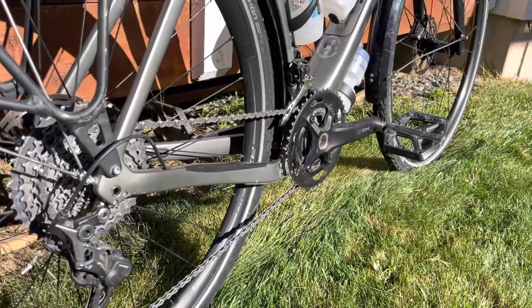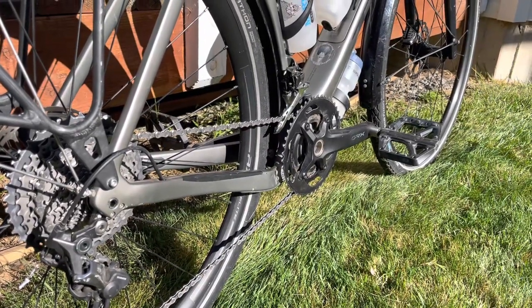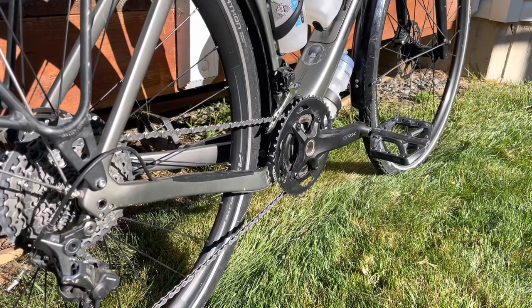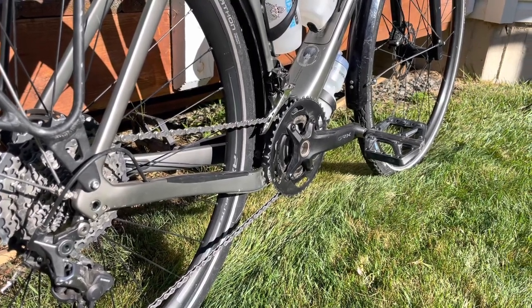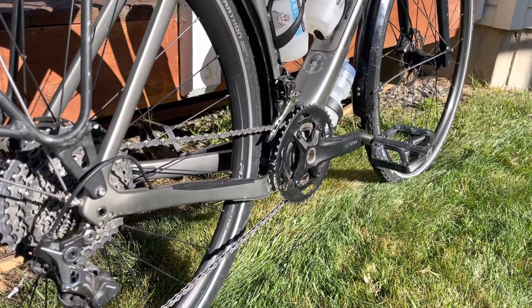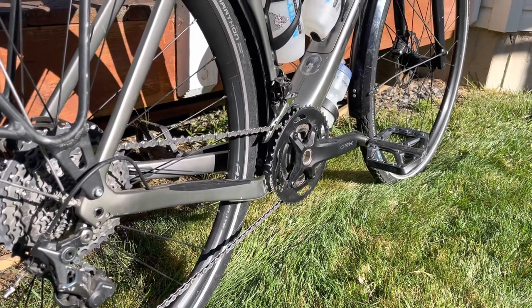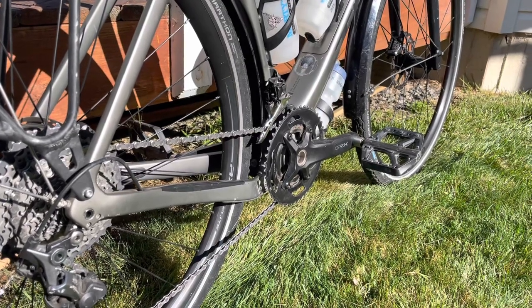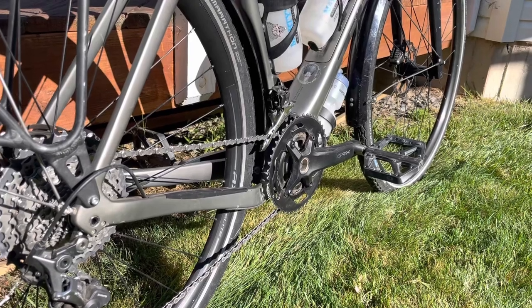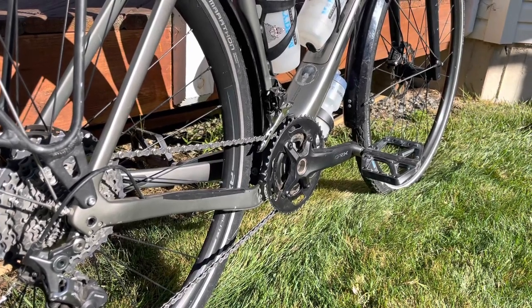We also changed out the Praxis Alba crank that came with the bike. It was supposed to initially come with a GRX crank, but due to supply chain issues it was shipped with the Alba unit. I switched to the GRX mainly to decrease the crank length to make it easier to pedal, and it also gave me a little more gearing advantage than the Alba did.